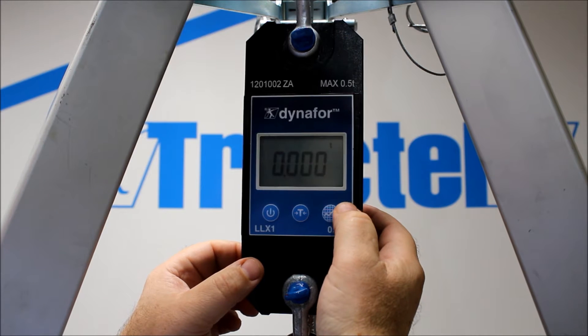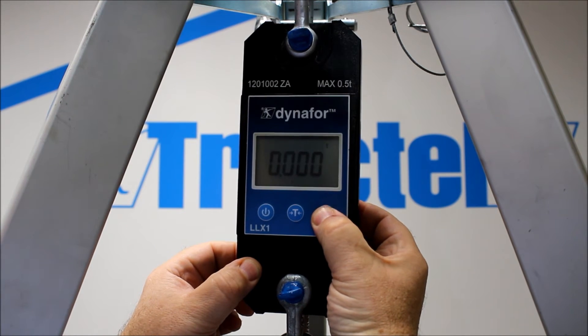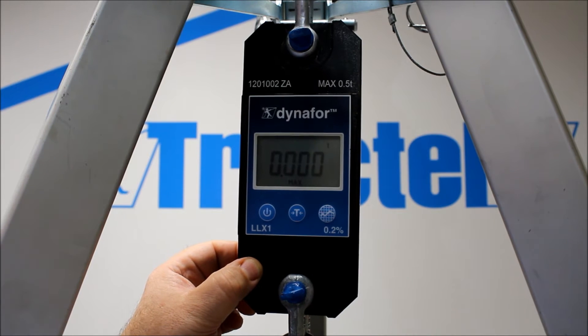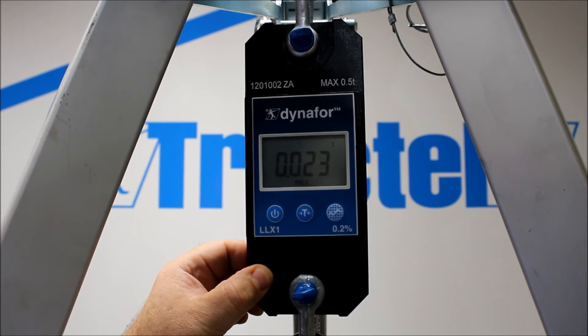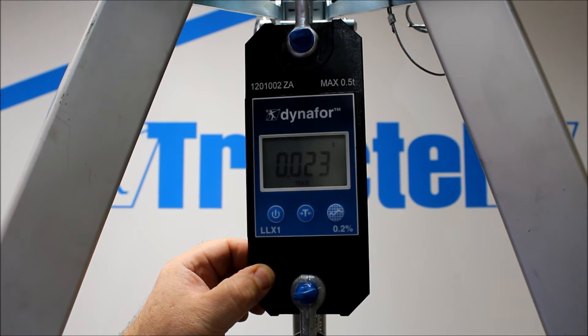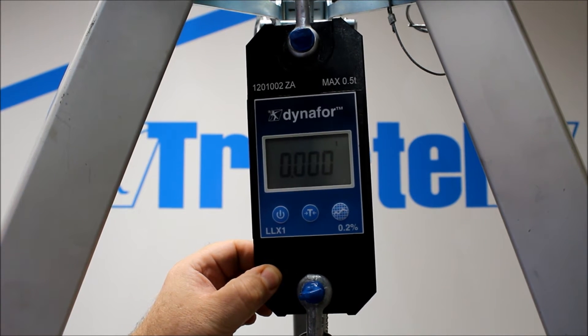We can activate the peak hold facility by pressing the button to the right — 'Max' comes up. We can then apply a load. The maximum load is then stored on the display of the unit. To take that off, a quick flick and we're back again.